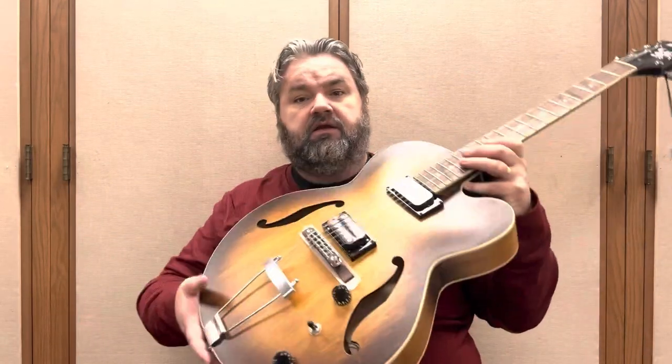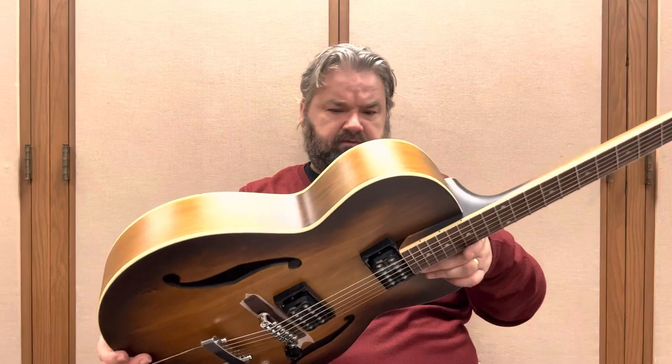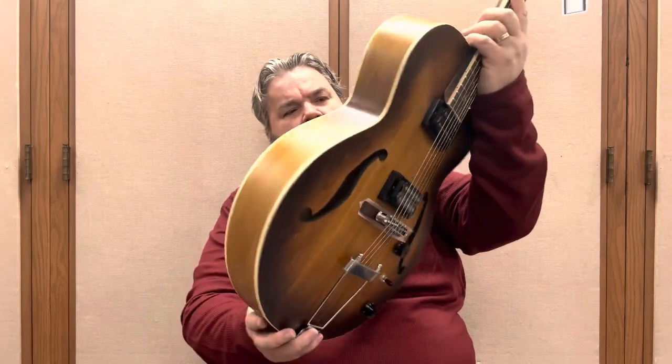So this is the Ibanez AF55. Just a beautiful instrument. We paid, I think, $299 for this, which for this kind of instrument, in my opinion, is a very good price — and I think it was on sale a little bit. I am so far very happy with it. I like the back because it's not perfectly straight — there's a little belly to it. The color is absolutely amazing, the finish is just gorgeous, and the back of the neck is quite comfortable. The thumb slides very easily up and down.